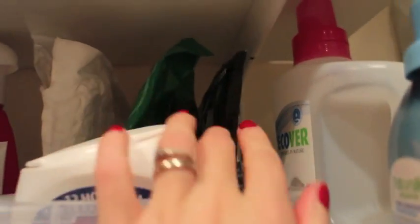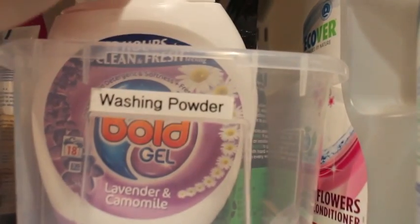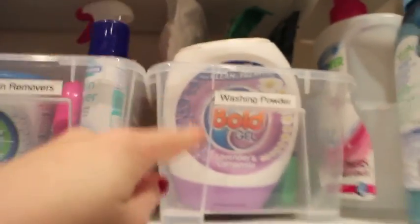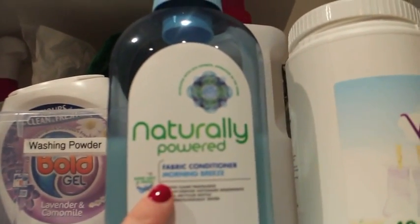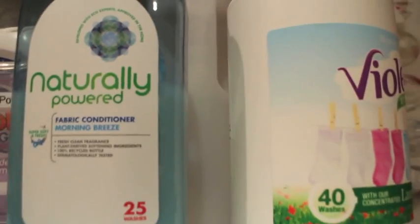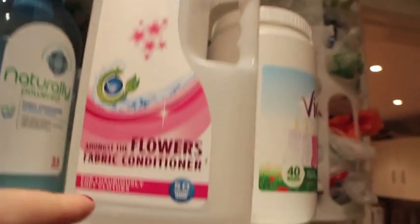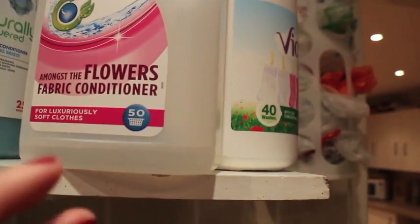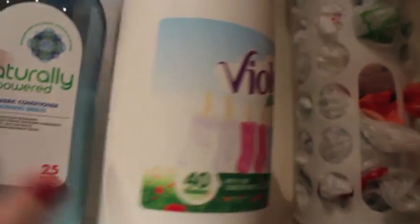We have washing powder — or I suppose there's Rocking Green at the back, which is useless, don't ever buy it, personally I didn't find it very good. Borax, soda crystals. And this is actually what Graham's using at the moment for his washing, but I'm switching him from Bold to the Ecozone — a bit more environmentally friendly. For softener I'm currently using one I bought from Tesco because it was only a pound — it's naturally powered, some sort of natural softener. I also use Ecover, but I've also been using really diluted vinegar with water as a softener, which is really, really good — a natural softener.